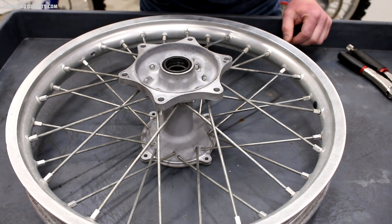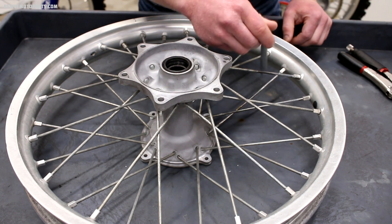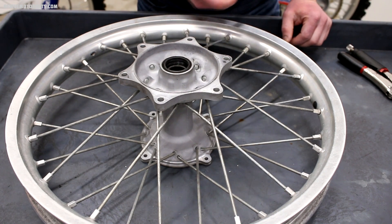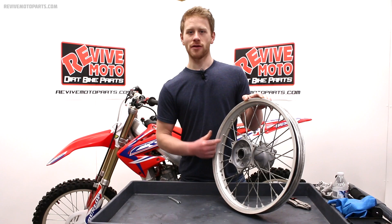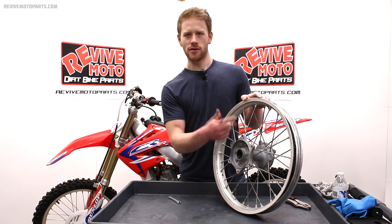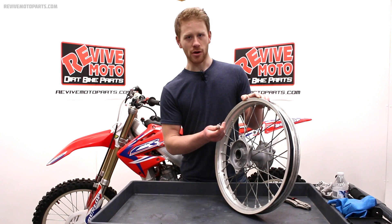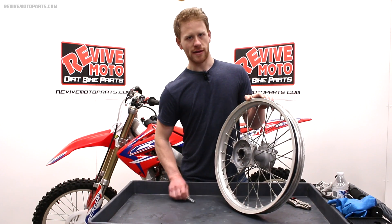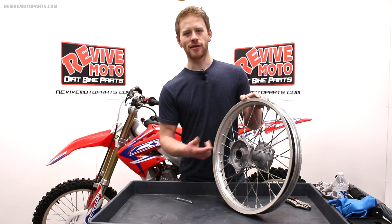An easy way to tell if your spokes are loose is by using the sound test. Here's a tight spoke — and here's a loose spoke. You can obviously hear the sound difference; the loose spoke has a dead sound to it. The correct torque spec on these spokes is 35 inch-pounds, which really isn't a whole lot, and that number should be universal for most bikes with aluminum spoke nipples like this one. The process I use is to hit every spoke twice using the same pattern until it passes the sound test — basically you want it to ring out when you hit it with a spoke wrench. The right way to do it is to use a spoke torque wrench, but if you don't have one, this process will get you through just fine.